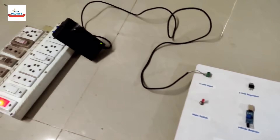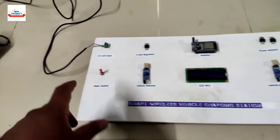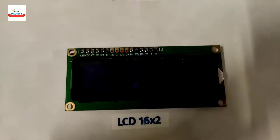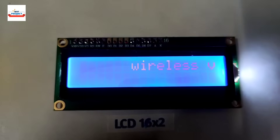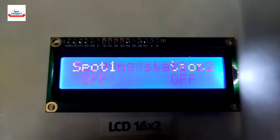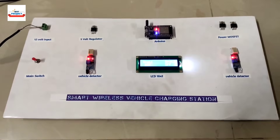Our system adapter is connected to the power supply via the DC adapter. The system is currently off because the main switch is off. Let's turn it on using the main switch — you can see the system is turning on and the name 'Wireless Vehicle Charging Station' is appearing on the display.